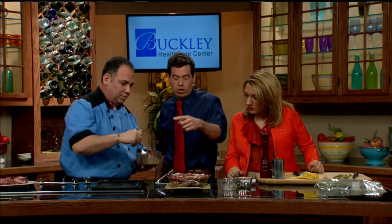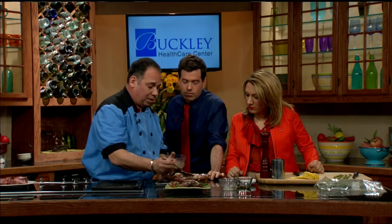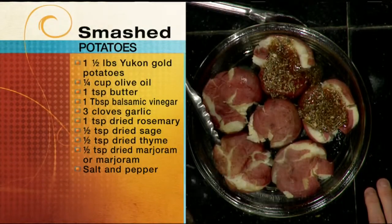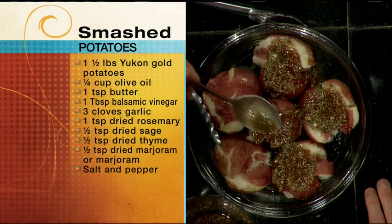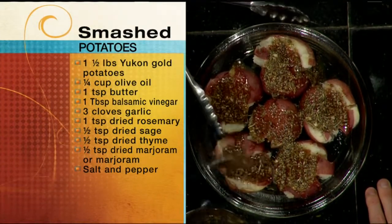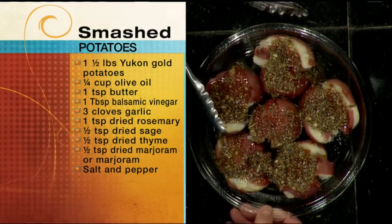You mix it up and put it on top. We're going to put these in a 450-degree oven and bake them for about 20 minutes — they're going to get nice and crispy. I love when you don't have to peel potatoes. What a time saver. Just throw them in the pot to boil and then smash them — that's my kind of meal. Nothing to peel.